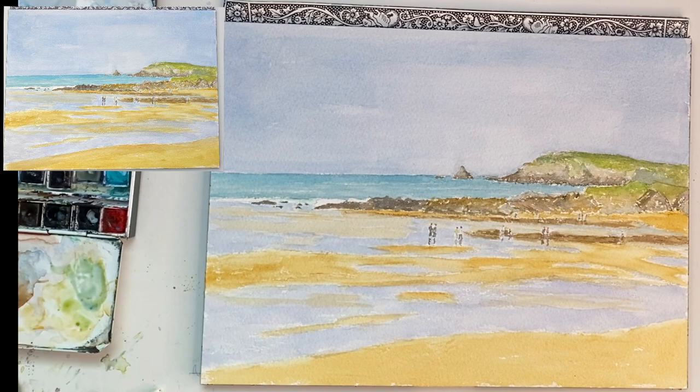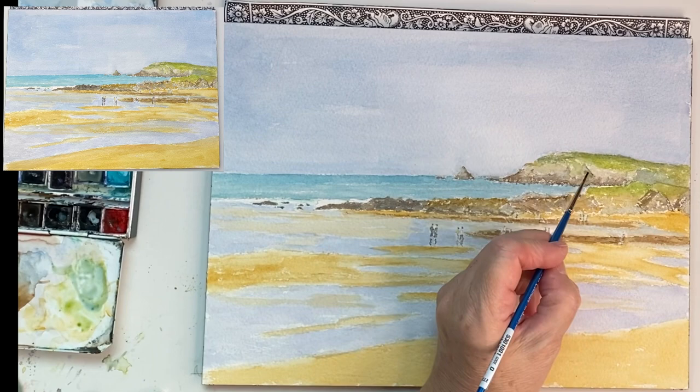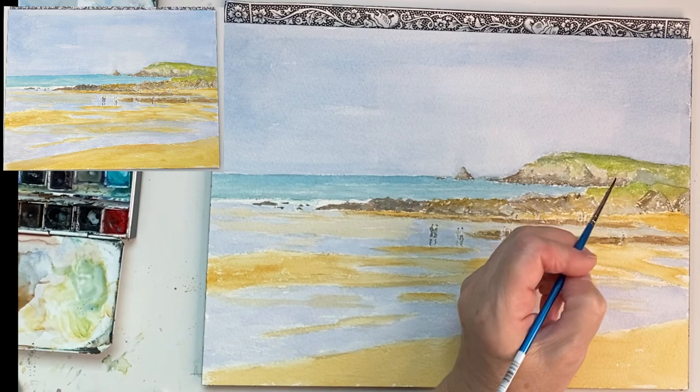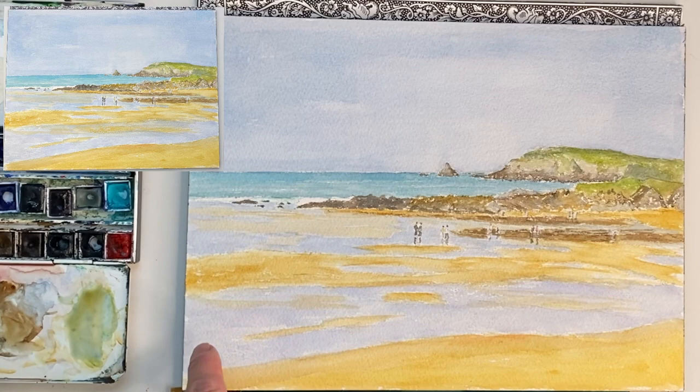And before I completely finish, just checking that I've got the shape of cliffs and anything else that I need. Taking the line back — another area slightly more obvious on one side. I gave it a moment to dry off and I've just highlighted a few more dark areas of the rocks and a few more reflections in the wet beach. I hope you've enjoyed watching and that you'll try painting a local walk yourself quite soon.